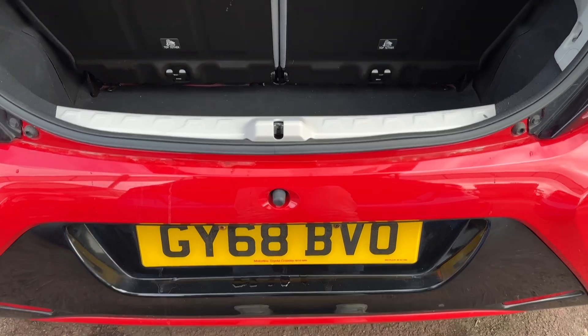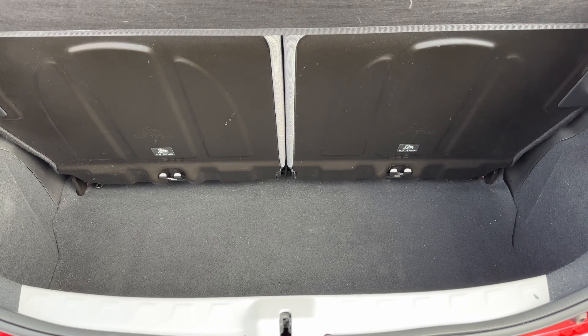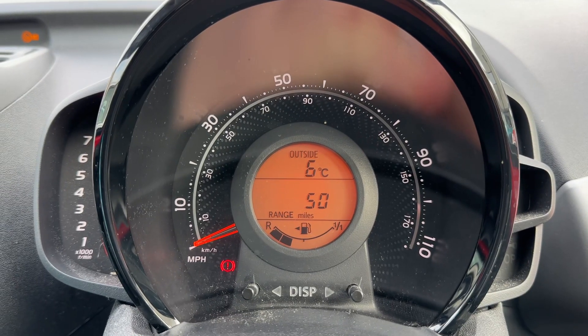As we approach the back of the car, you can see that given the size of the vehicle we've got a very deep boot, so not bad at all for boot space. We have that 50/50 split folding rear seat so that you can increase this space further should you wish to do that.